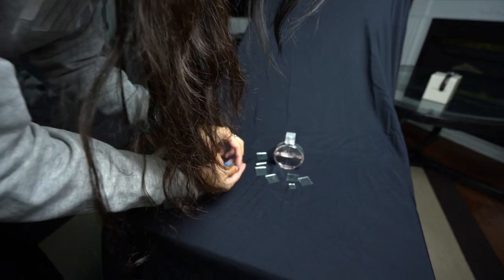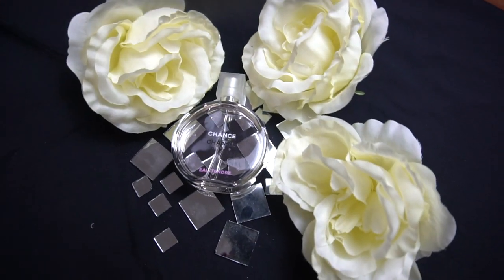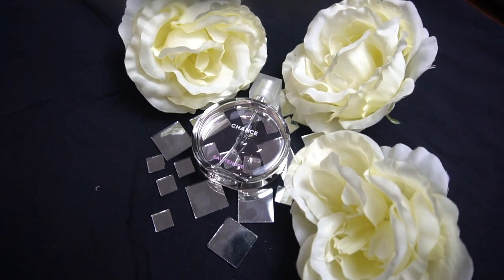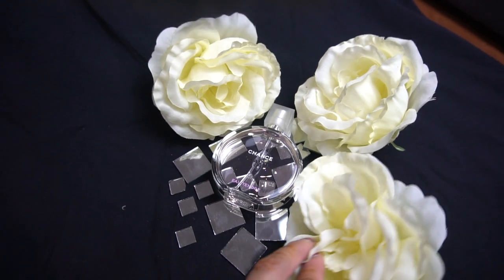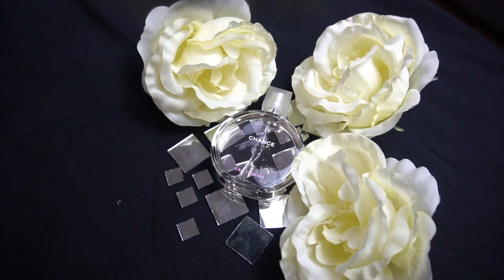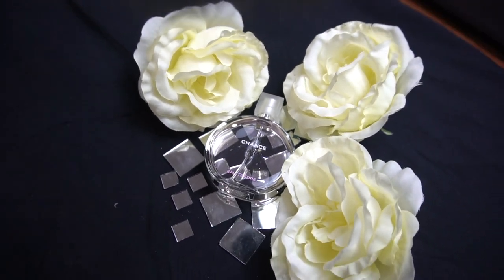This is the new setup that we did with the Chanel bottle, but honestly we did not like the outcome. It felt too busy — a lot going on. We did try to create like a broken glass effect and added flowers for femininity, but it was just a lot. You can compare them to the other photos we took of the Chanel bottle alone and you'll see why we liked those better.